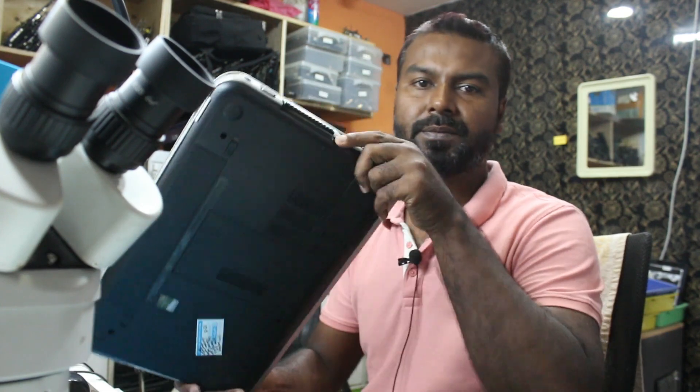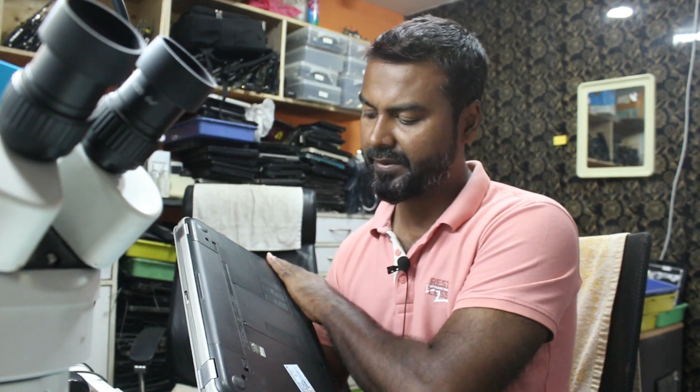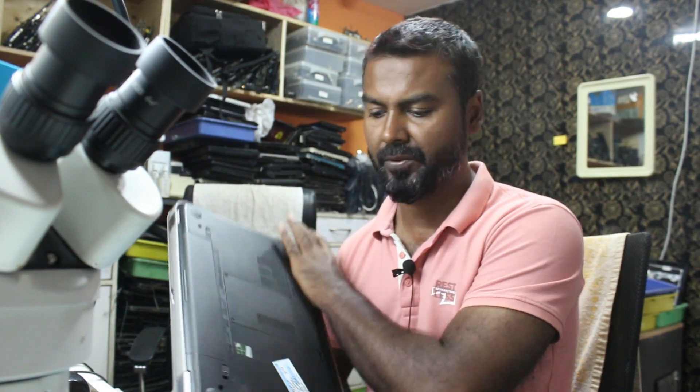Welcome to the channel guys. Today we have a Dell laptop and we are going to repair it. This is the laptop, it's an Inspiron 7520. It has a graphics chip as well, it's an i7 processor laptop. It came from the customer, so let's repair it and check it out. The problem is it is not turning on.